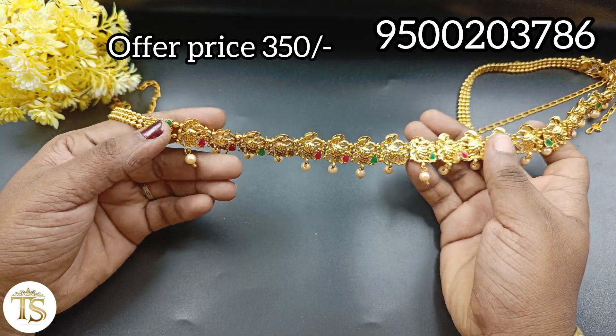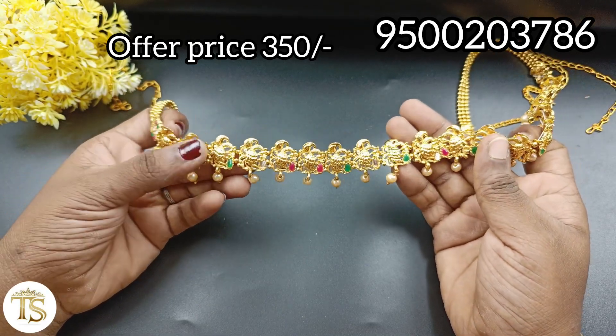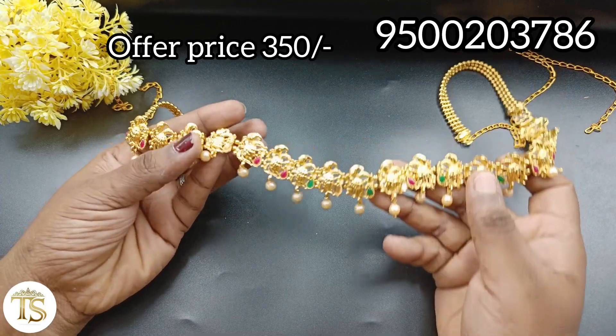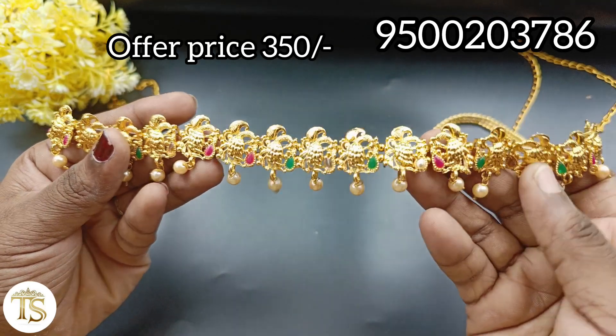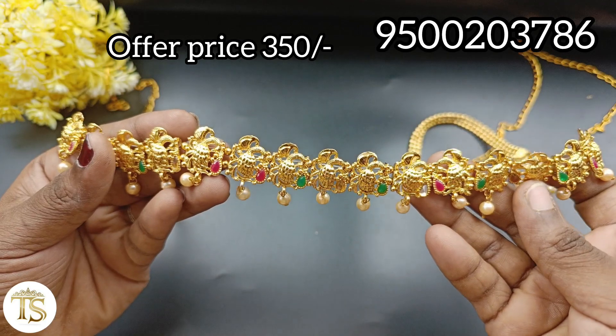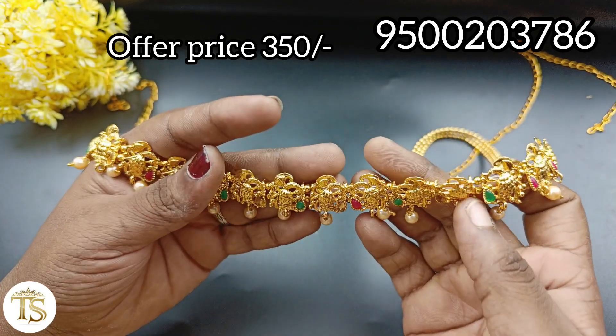Half sari, sari — this is a big edge. This is a big chain. The color matches all types of dresses. If you have a screenshot, you can see a photo on my mobile phone.